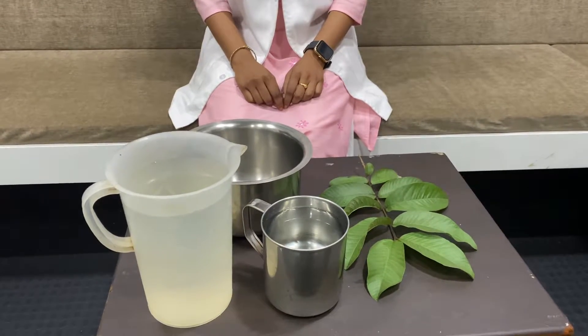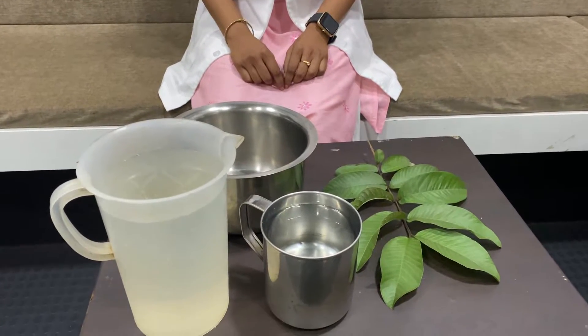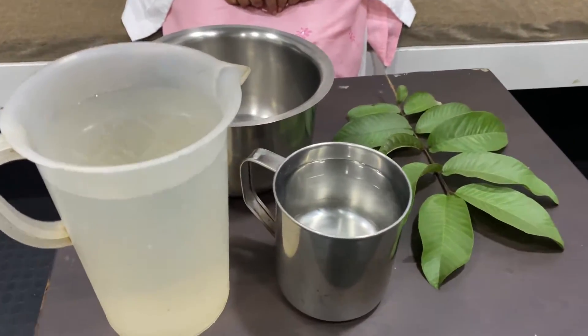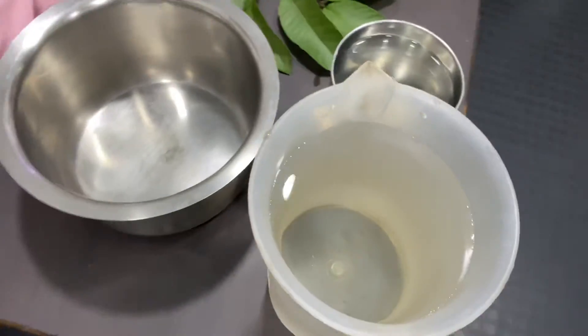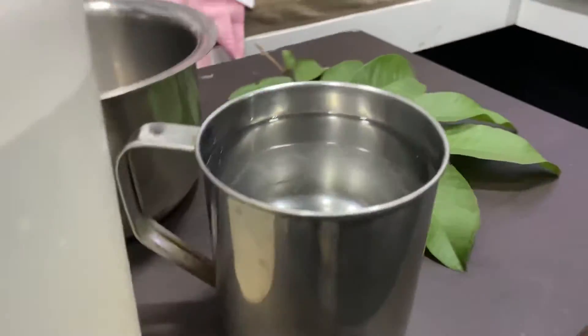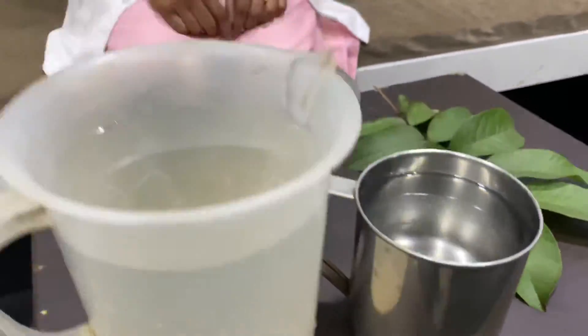Hi, this is a video about goa water solution. Today we'll explain how the goa water solution is made. For that we need two liters of water plus one liter of water, that is totally three liters of water.